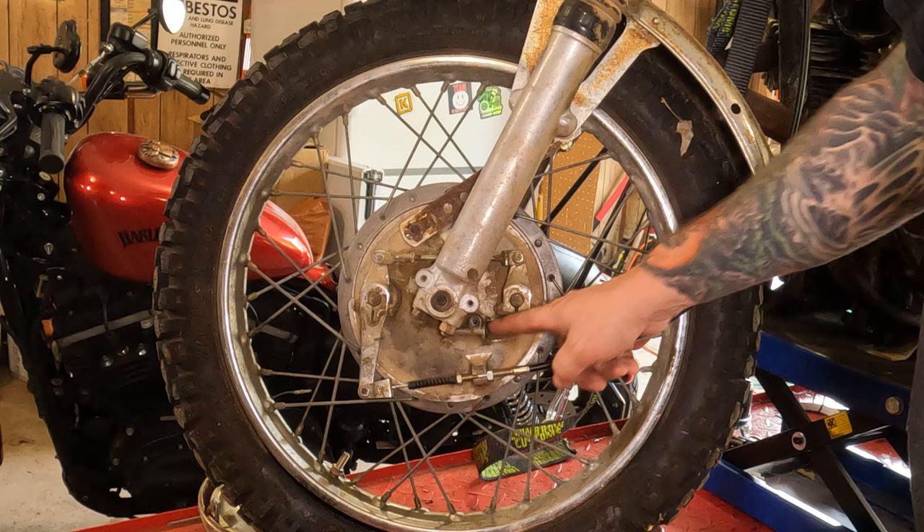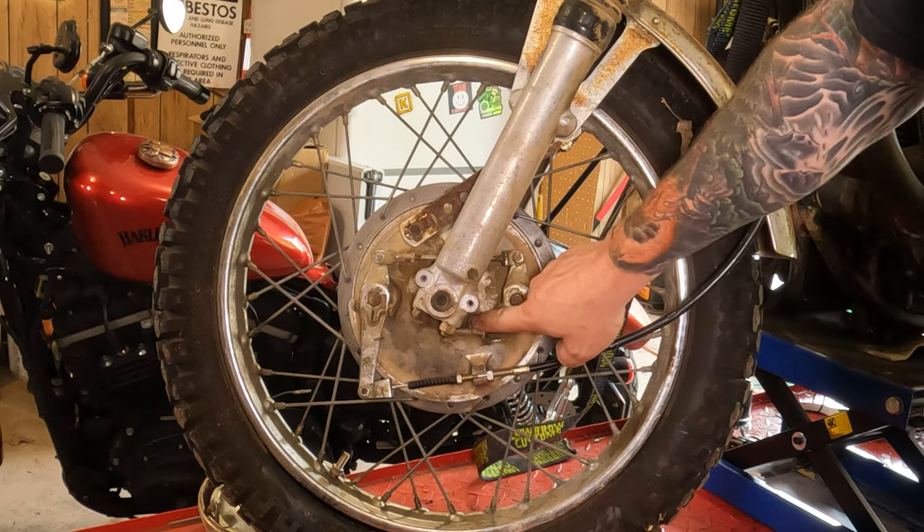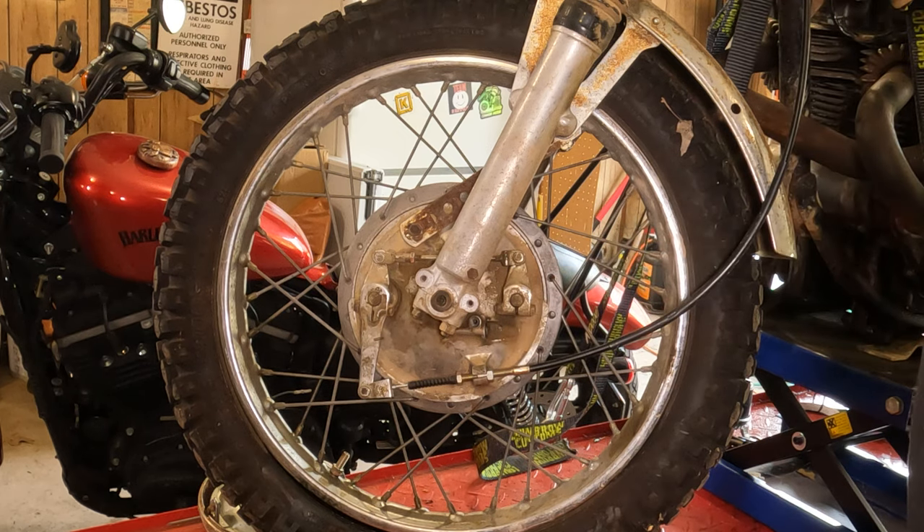First thing we're gonna want to do is remove the speedometer cable — which this bike doesn't have one. You'll remove this little Phillips screw there, and then you can just pull that speedometer cable right on out of there.